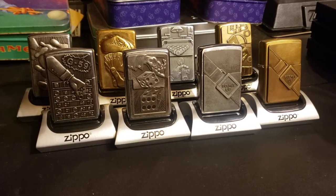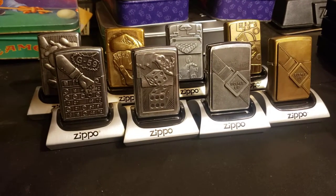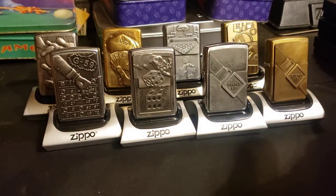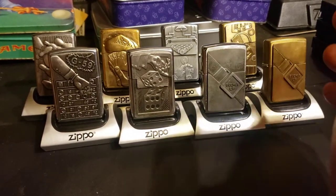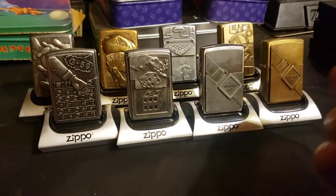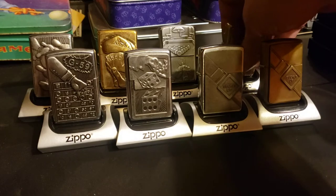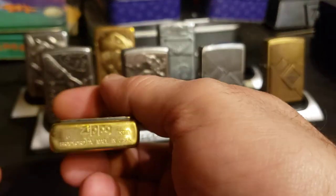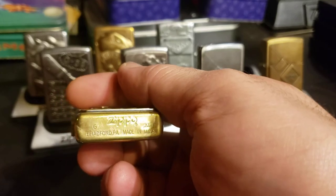Surprise! Zippo surprises today. These were made by Zippo, but they were designed by Barrett Smythe back in the 90s. Some of them extend to the early 2000s, but most of them are in the 90s — like this one here, that's a 97.